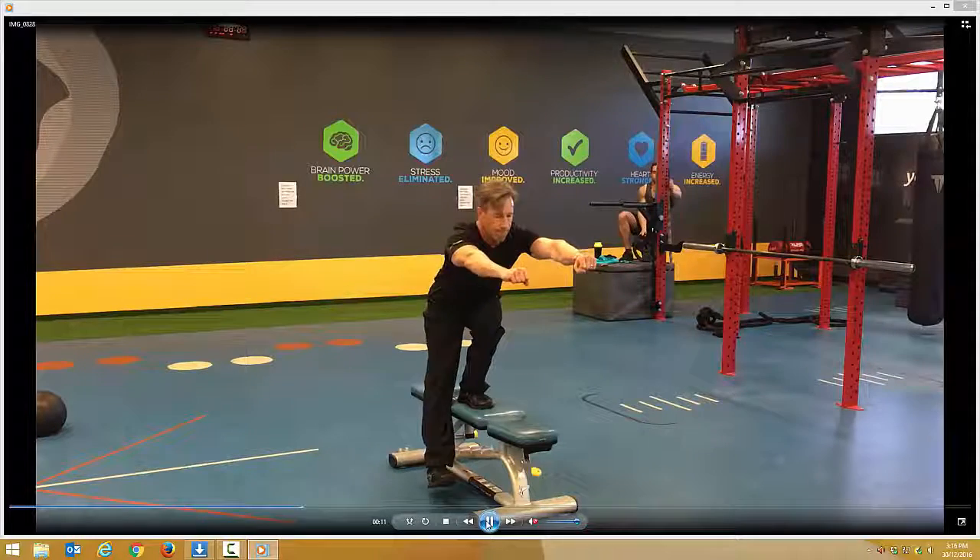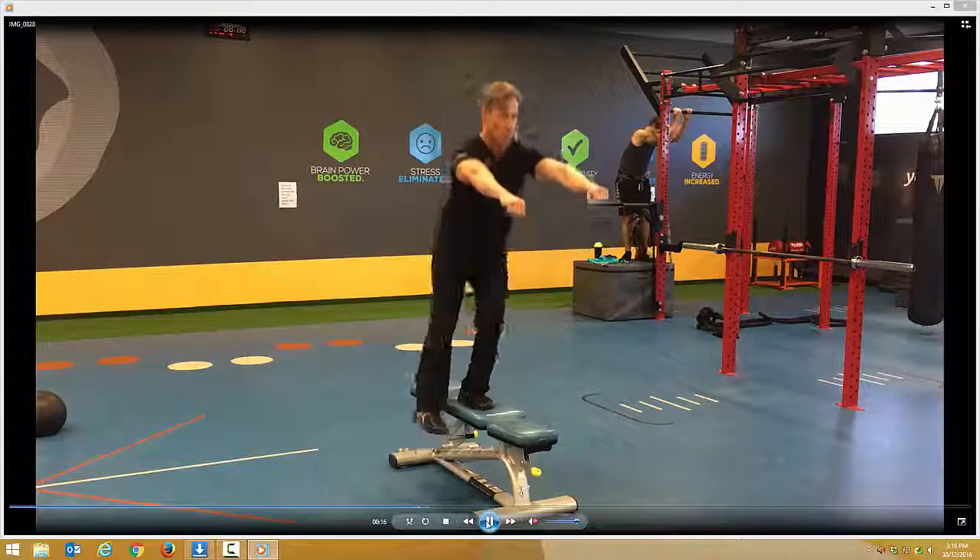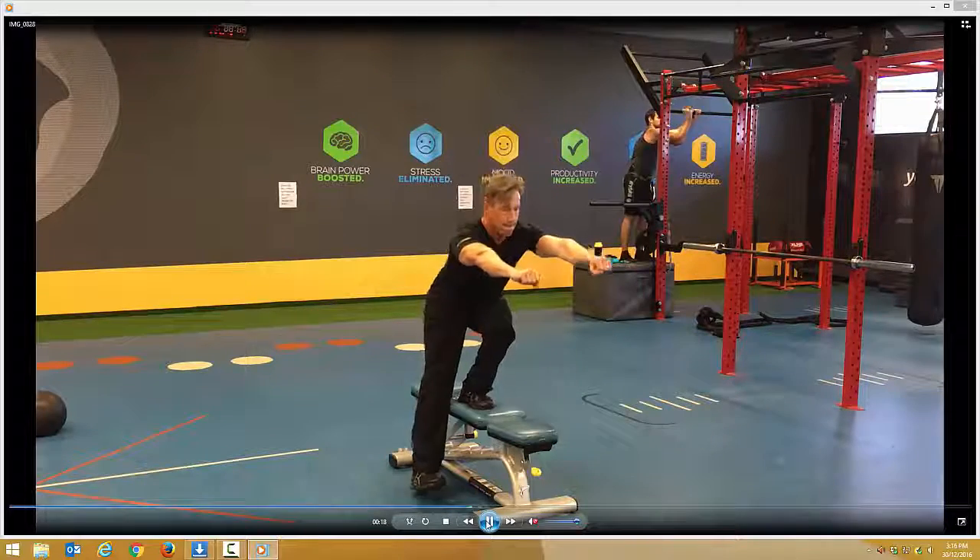Tense the abdominals, sit back on those heels. Breathe in on the way down, out on the way up. Really important to tense the abdominals.